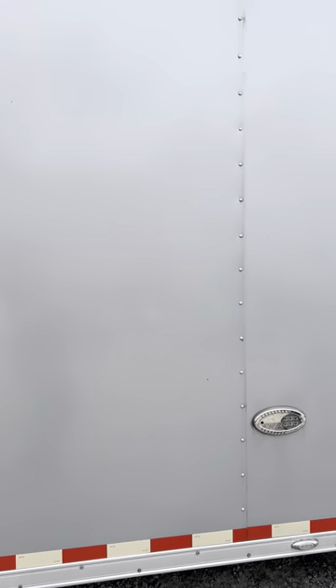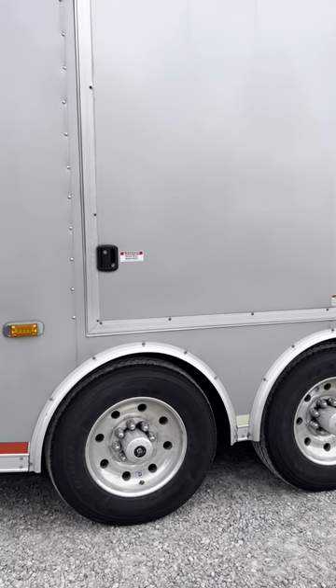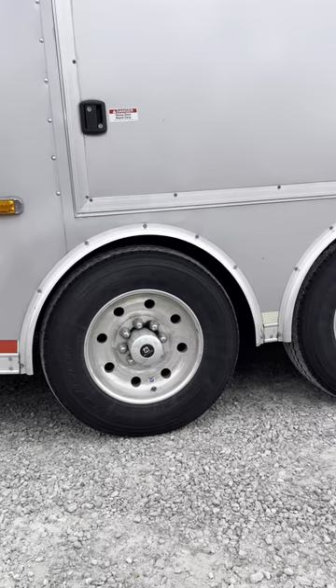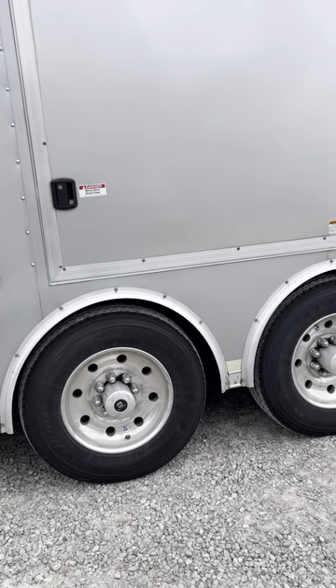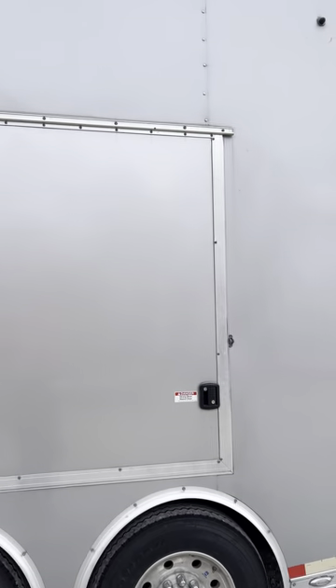As you go back, you'll have your 17.5 tires with aluminum rims — they're 8k axles. You've got plenty of lights all the way around.